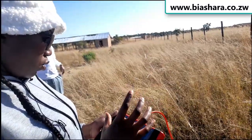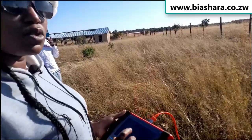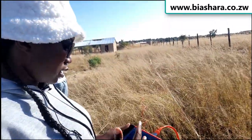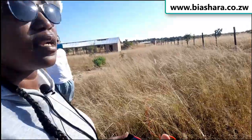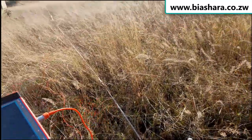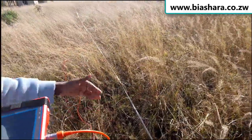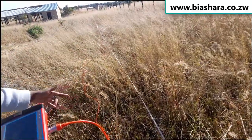You look at the recordings. When it's finished, it will show 100%. Because it's going to record and when it reaches 100%, it will make a sound as a reminder that it has finished recording. Then we move to the next point, moving one meter along the line.